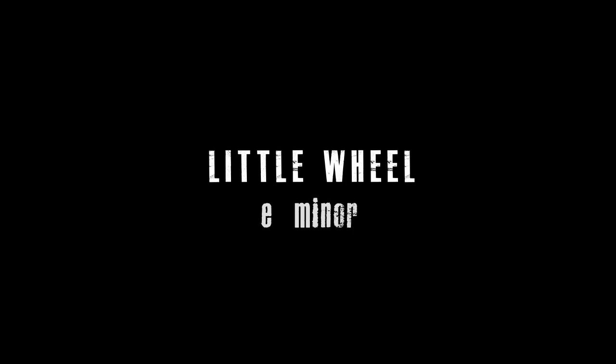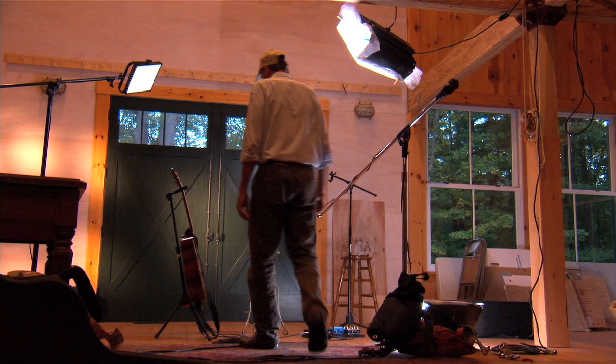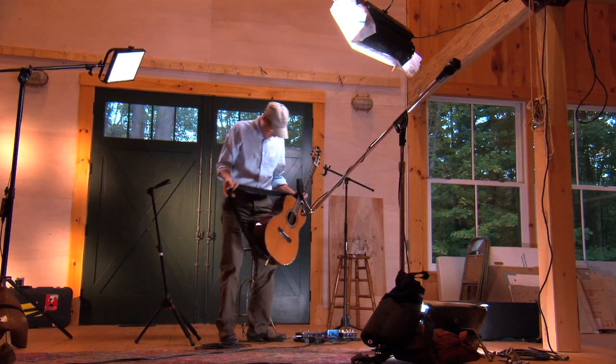Here's the first in a series of guitar lessons that we plan to offer up in the months to come, something I've been meaning to do for a long time. No doubt we'll learn as we go. Let's start with something simple.